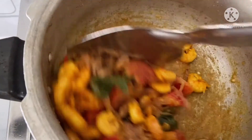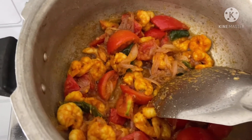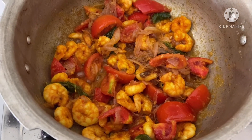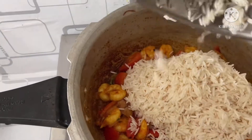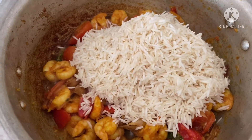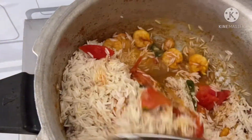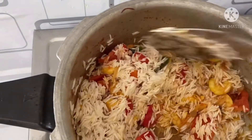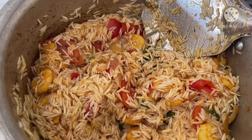We are going to put some food in the rice. We have cooked rice and fried rice; we have to add water and heat the rice.